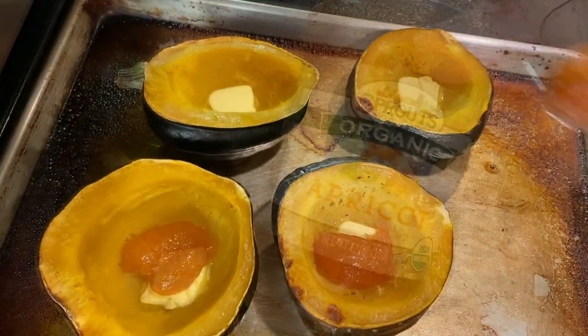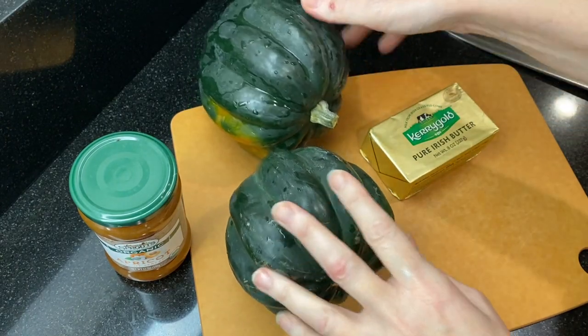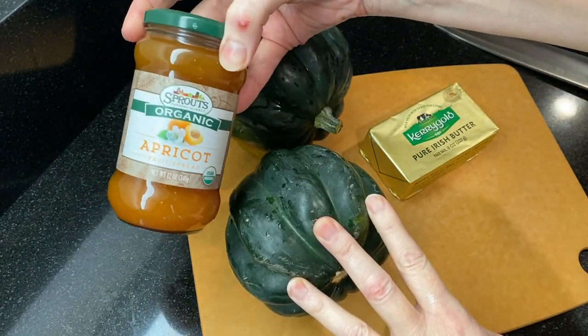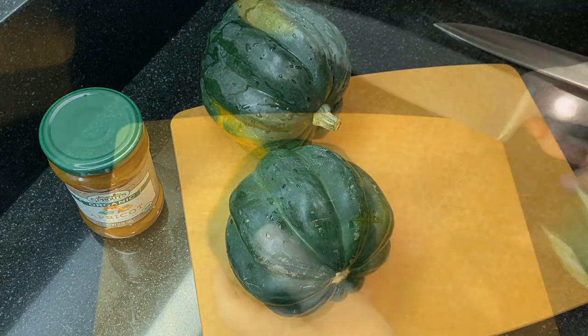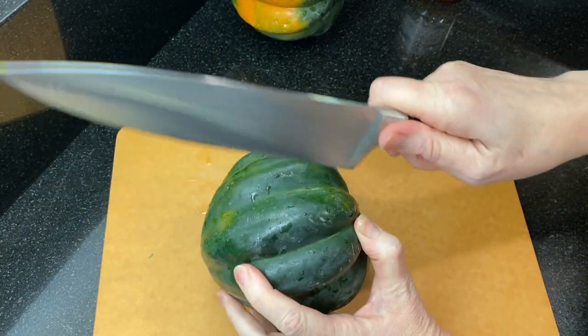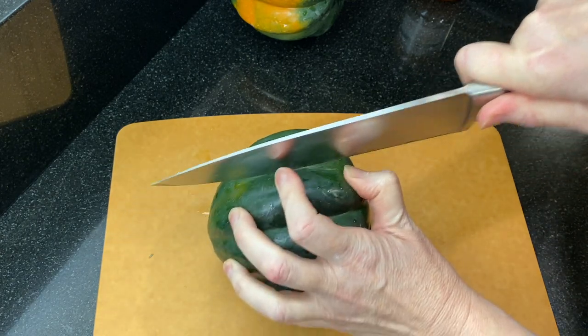Here's all the ingredients you'll be using, and I've listed everything you'll need and the recipe in the description box below. First, wash your squashes thoroughly — I like to do this with hot soapy water and a vegetable scrubber. Acorn squash has a mild nutty sweet flavor and it is full of fiber.